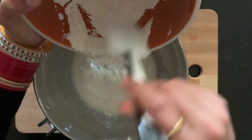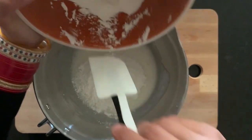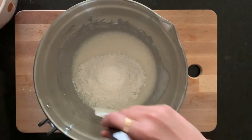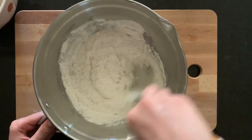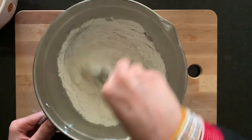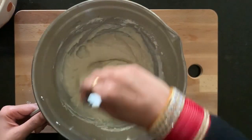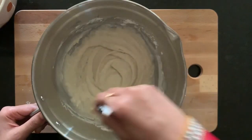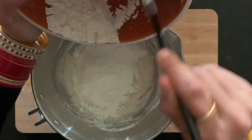I have already sifted this flour so I'm not using any sieve here. Make sure you're adding the flour in batches and mix it very well. Now I am adding the second batch of sifted flour.